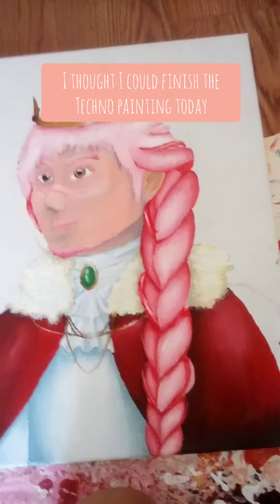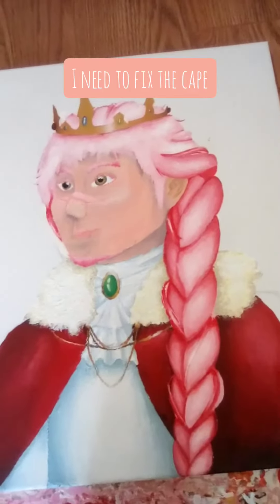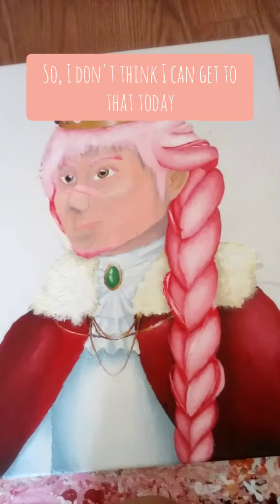Hey guys! I thought I could finish the Techno painting today, but I still need to fix a lot of things. I need to fix the cape, probably a few bits on the shirt, and I need to do the whole background, so I don't think I can get to do that today.